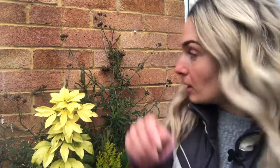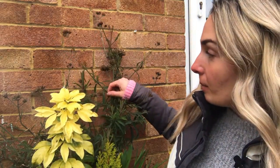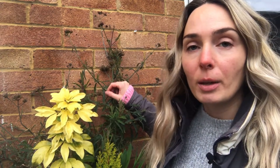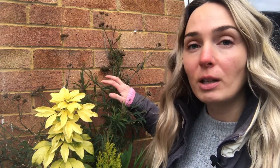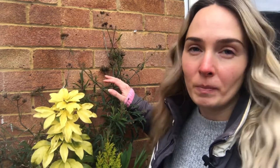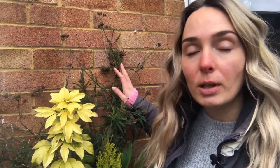This one is from last year and I kept it all unpruned because I didn't want the frost to get to it, but it is now mid-March and it's just about time to prune it down as well because we have some new shoots coming in already.